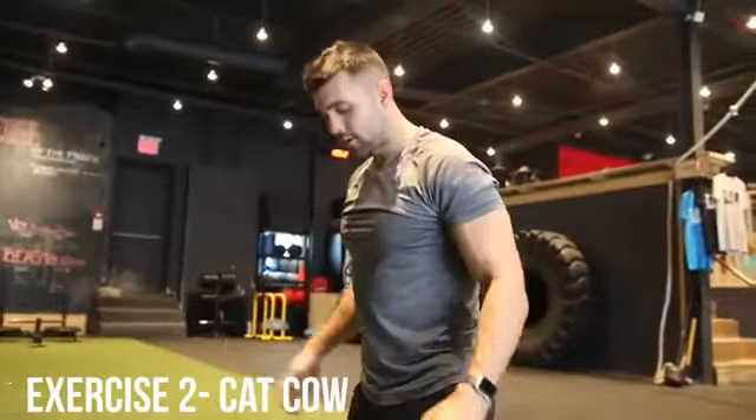Second stretch is the Cat-Cow. This is one of my absolute favorites. But before we go any further, click the first link in the description — we're going to give you a free total workout program with all these stretches and movements. So smash like for that, click that link, and enjoy the rest of the video. Now we're down on the mat.